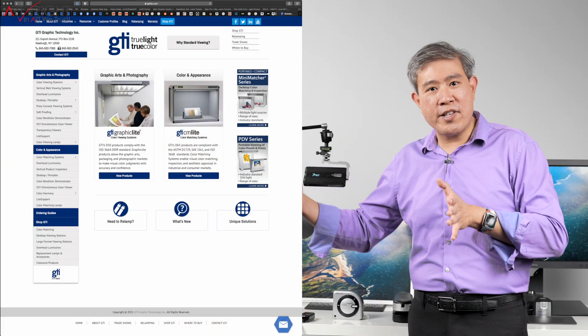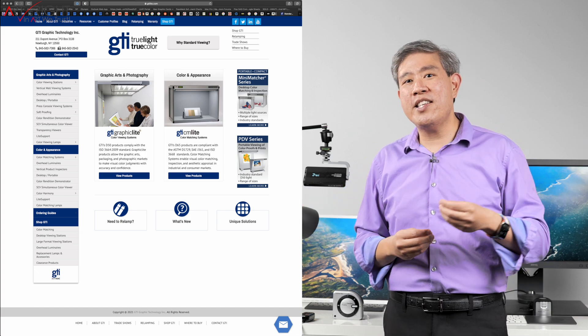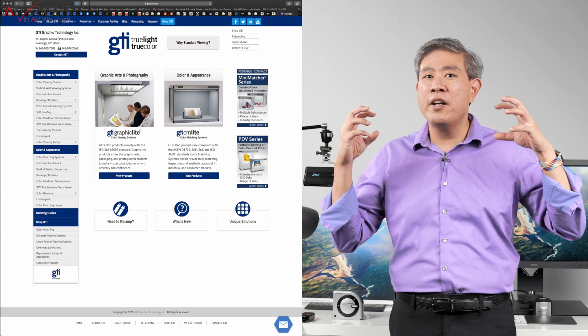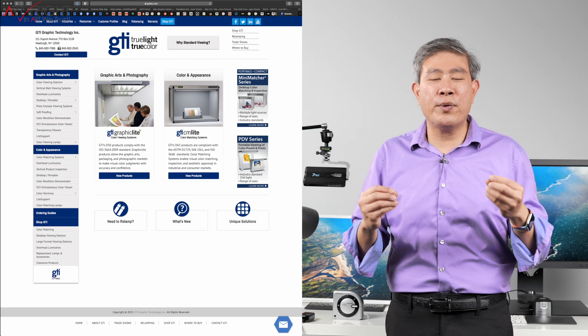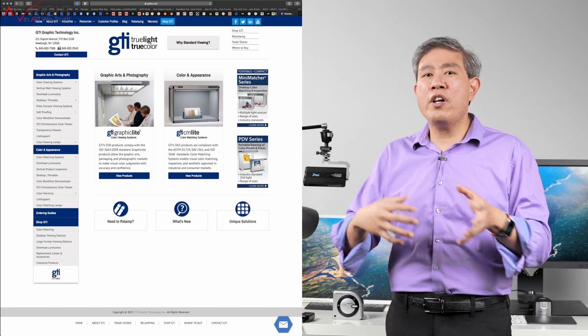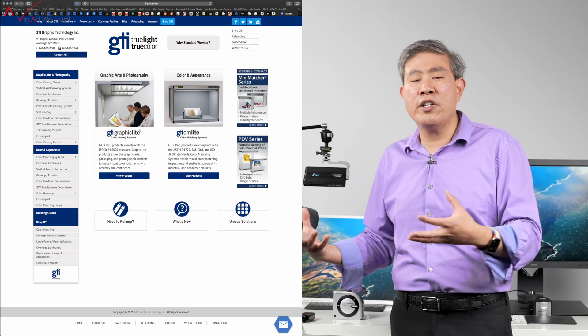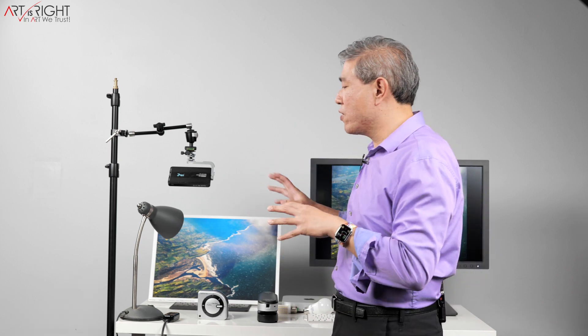If you're running a lab or a professional print shop, you'll see smaller desktop units or even floor-standing ones that are really big — those are the GTI light boxes, the graphic technology light boxes. They have really great fluorescent bulbs tuned to the finest degree, but they do cost a lot of money. If you're not printing in a professional capacity all the time or not selling your prints for a lot of money, the solutions I'm about to share will work just fine.